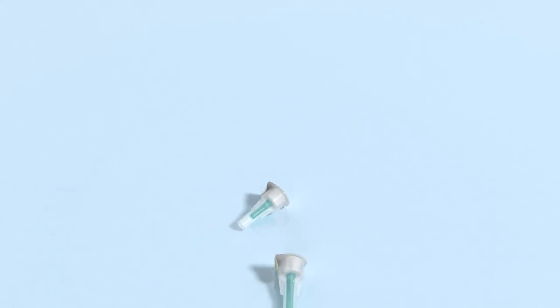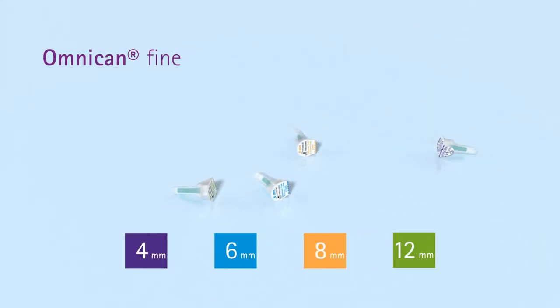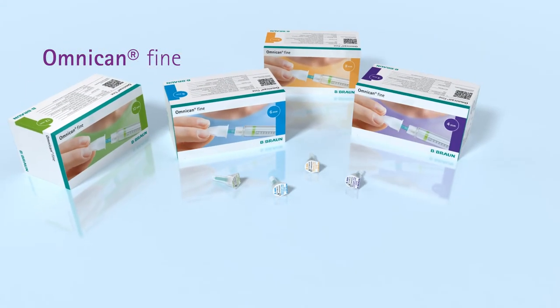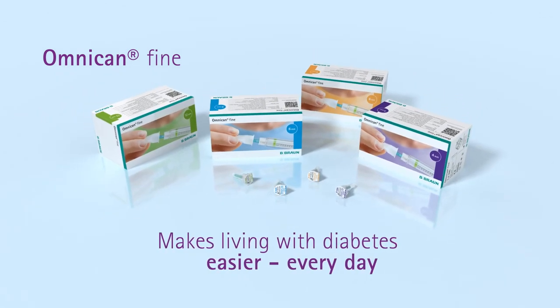The flexible material provides compatibility with all major pen devices available on the market. OmniCan Fine pen needles are available in four sizes, ready to fit personal needs. OmniCan Fine makes living with diabetes easier every day.